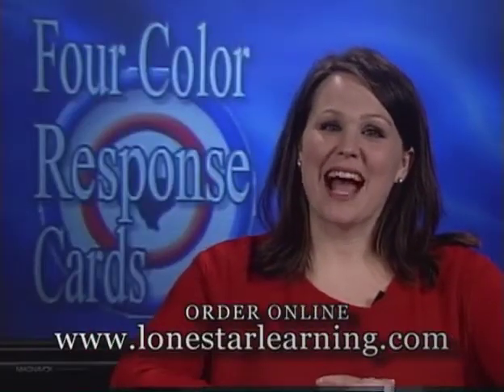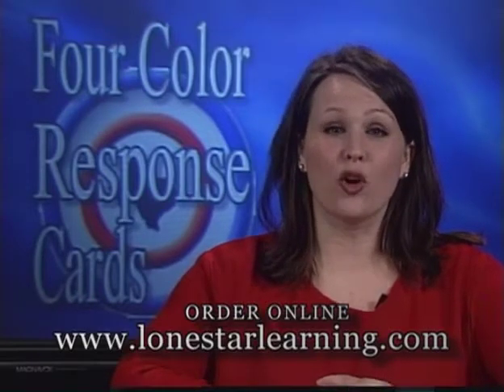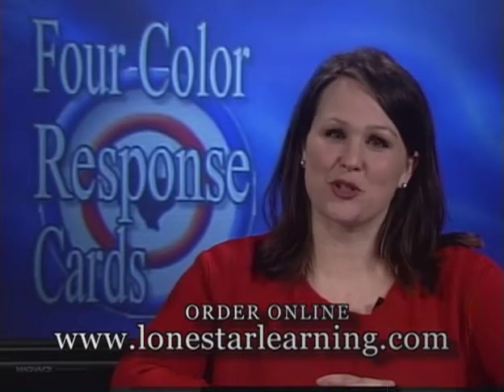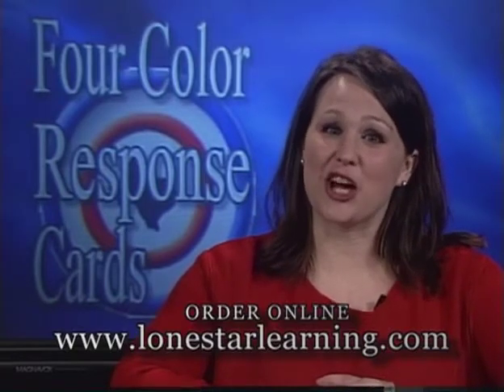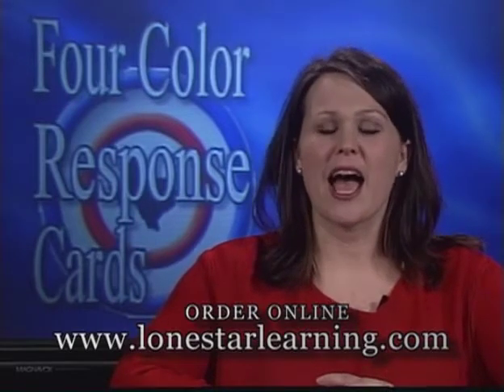You can keep all students actively involved and check for understanding with the whole class instead of just one student at a time with four color response cards. Just ask questions with answers in a multiple choice format. Make each color on the response card correspond to one of the answer choices. When using response cards, every student in your class answers every question.